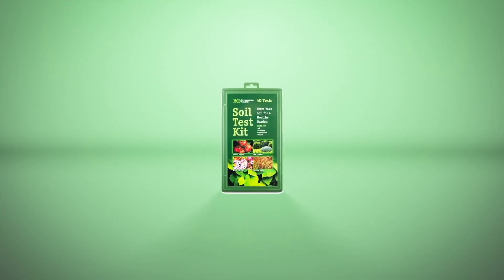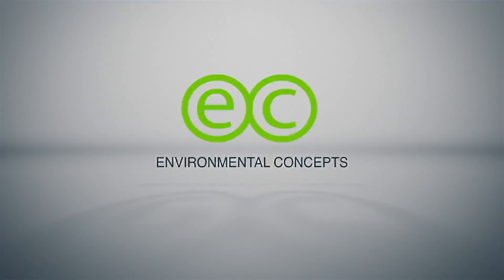Manufactured in the USA, our soil test kit is the quick and accurate way to learn about the acidity and nutrient potency of your soil.